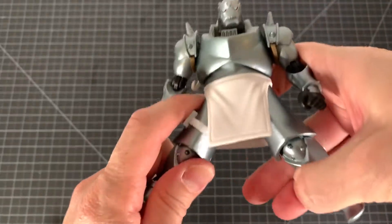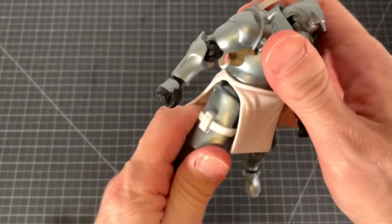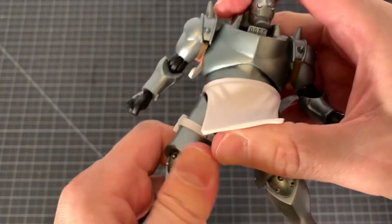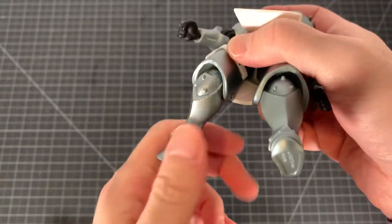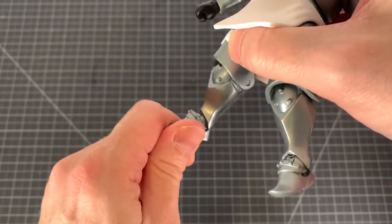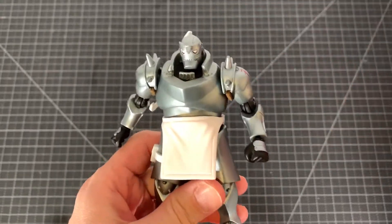Let's see the legs — what we got going here. Can't get much outward movement, but it kicks forward and kicks back. You got some rotation in there. Knee joint — yeah, it's tight. Rocker and hinge at the foot.